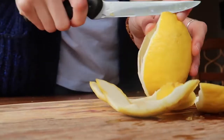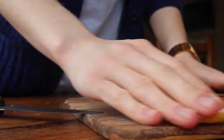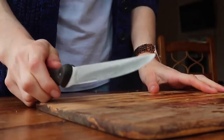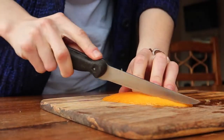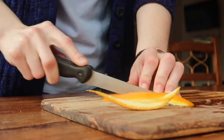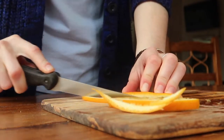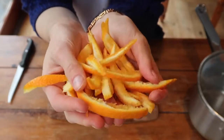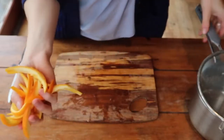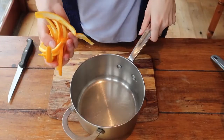Do the exact same thing with your lemon and you'll end up with lovely thick strips of peel. Push them to one side and then grab each individual peel — we're going to make long thin strips. This gives you more control over what you can do with them when finished; instead of being limited to small cubes, you have lovely long strips that you can cover in dark chocolate, for example.